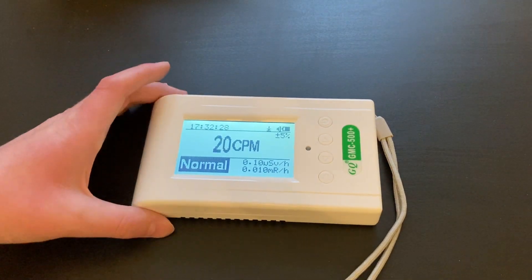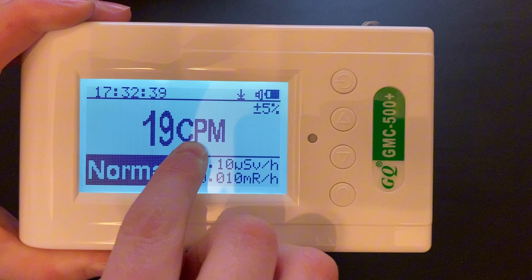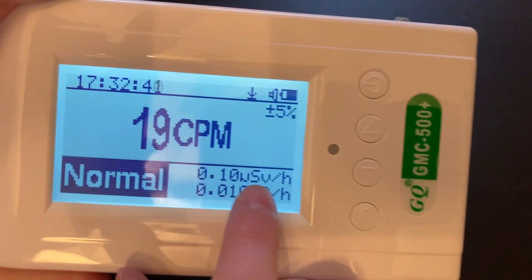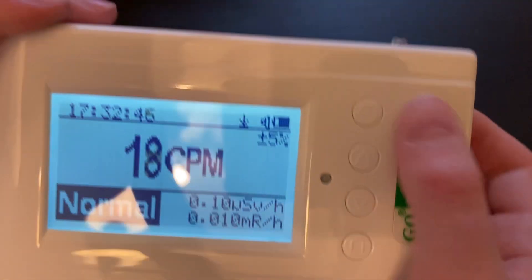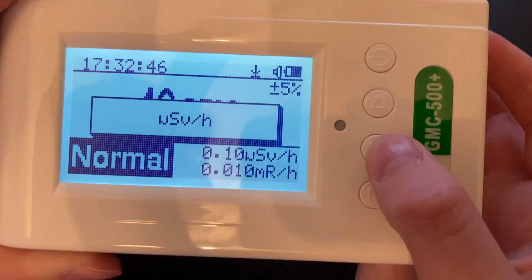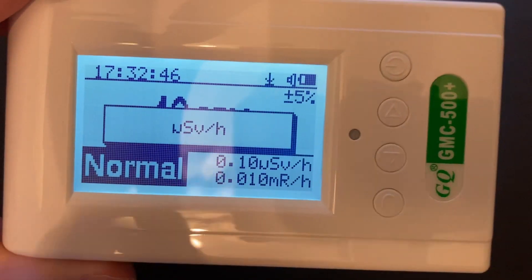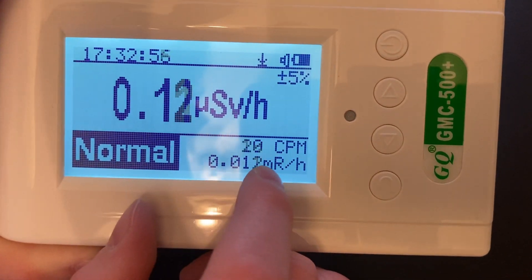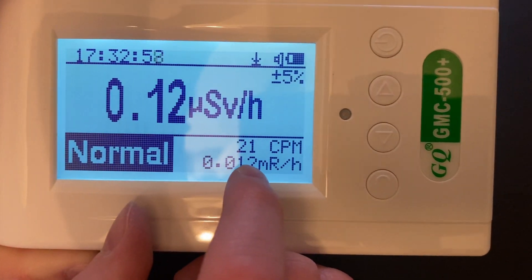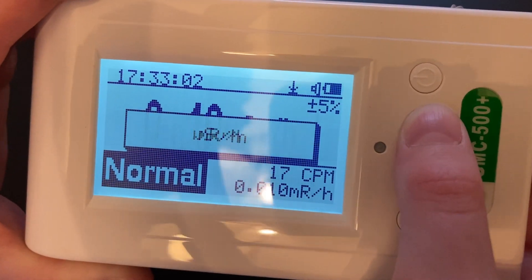Okay, so after about a minute the unit is almost warmed up. It displays the number of counts per minute right here, the number of microsieverts per hour here, and the number of milliroentgens per hour here. If you want to switch that, you can use the up and down arrow buttons to switch between units. This will select the main unit that is up for display right here in the middle of the screen. The other two units will appear at the bottom of the screen smaller, so if you need to access them you will be able to without having to switch between units.